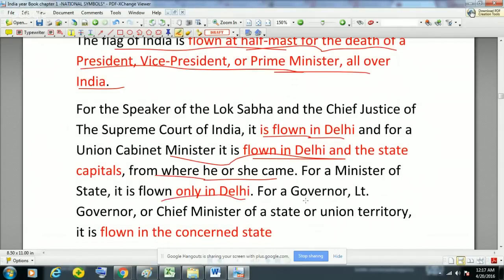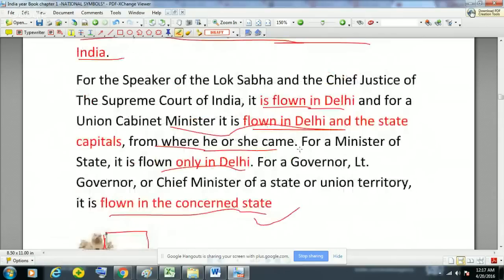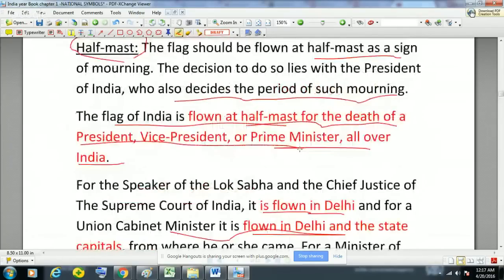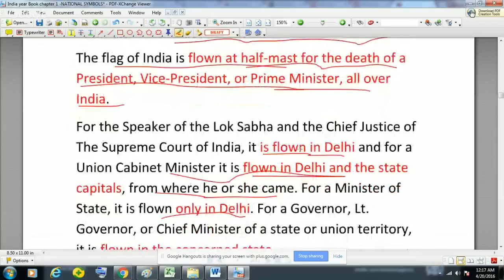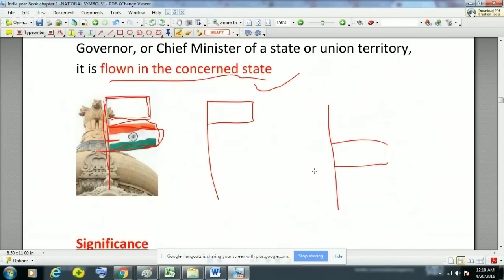For a Union Cabinet Minister, the flag is flown at half-mast from where he or she came. For a Minister of State it is flown only in Delhi, and for a Governor, Lieutenant Governor, Chief Minister of a state or union territory, it is flown in the concerned state. In general, when the flag is flown it is at the top, but at half-mast it is flown at the center of the pole — that is the difference, and it is actually a sign of mourning.